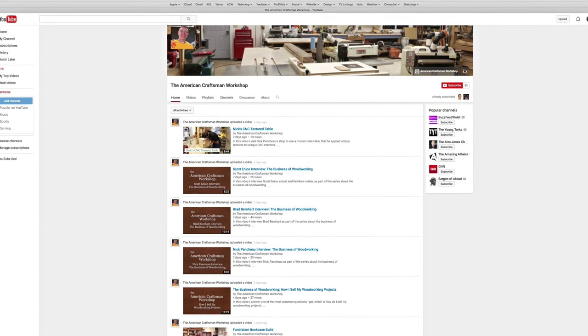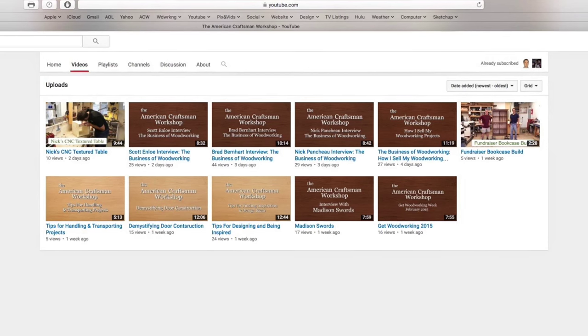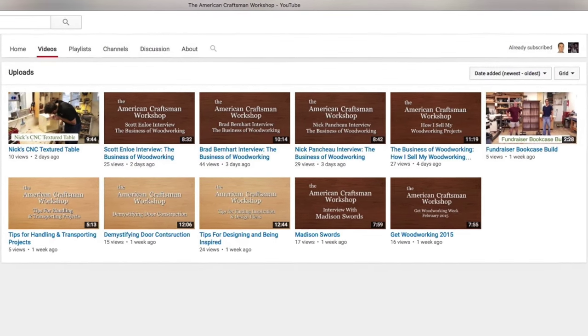So I started a brand new channel, the American Craftsman Workshop, and I'm starting to post everything over there. If you're here watching videos on this channel, the videos will remain in place, and I've moved my best videos to kick off the new channel over to the American Craftsman Workshop. So you can start watching some of the videos there if you haven't already seen them.